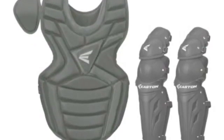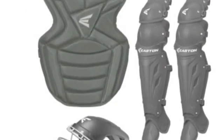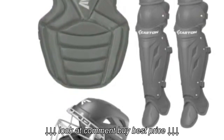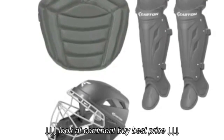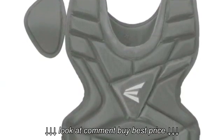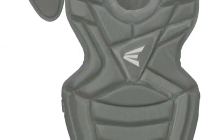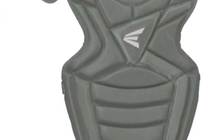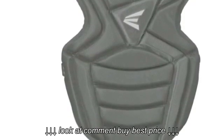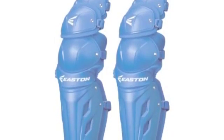The Easton M7 Youth and Intermediate Catcher Sets are a great option for any new catcher. The Adult Catcher Set is perfect for use as a team set due to its durability and affordable price. This set is a great collection of gear that will protect you behind the plate. It is a very lightweight set but it still has a ton of padding, which is ideal for catcher's gear as you can move well and still protect yourself behind the plate.